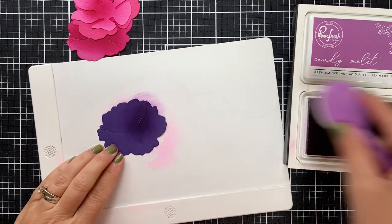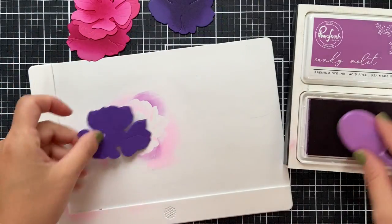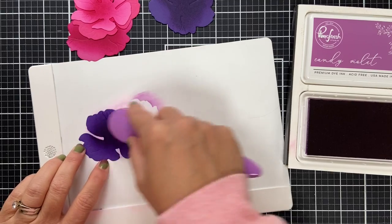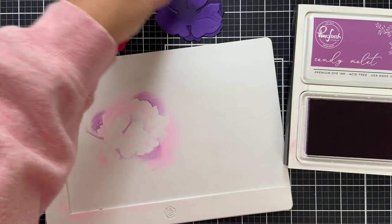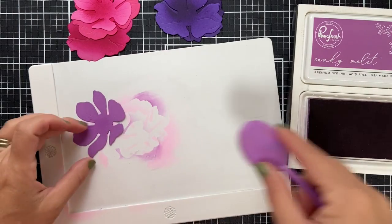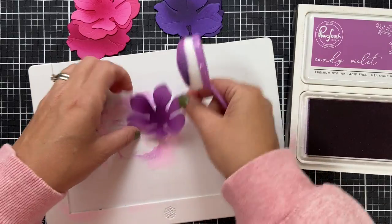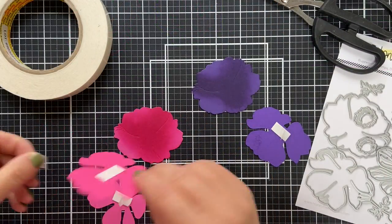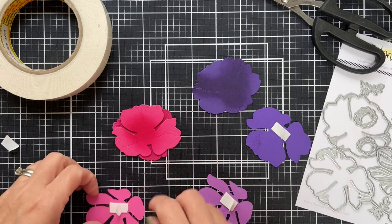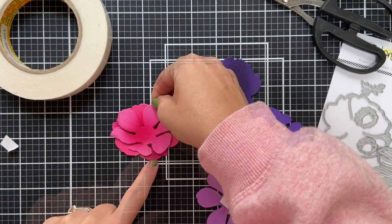Now here's the purple one. I'm using Candy Violet for this one and giving it just a little once over — a little gradient love is where the magic is at. So there's the middle layer and then the third. Honestly, in the Honey Bee Stamps products, the Lovely Layers are some of my most favorite products ever. They have all these gorgeous blooms, pine cones — they're just delicious is what they are.